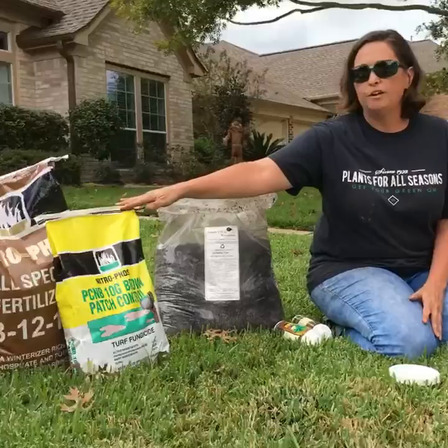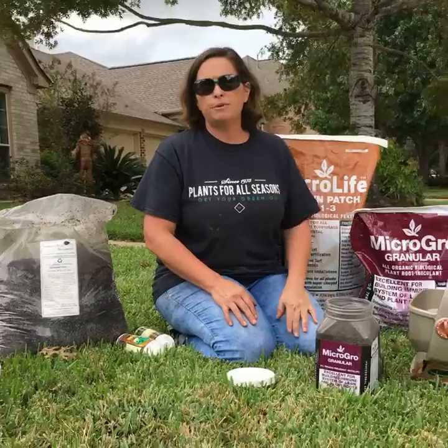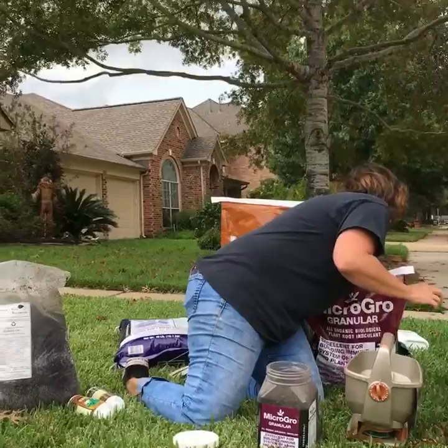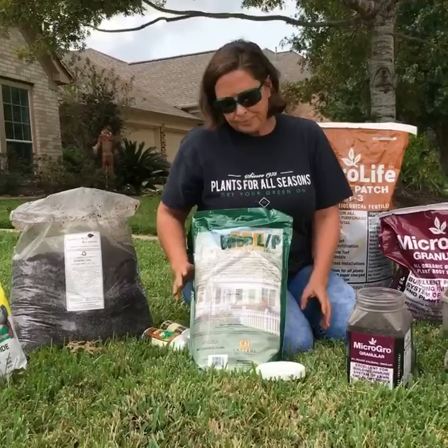We're still seeing a ton of chinch bug damage. We went from sod webworm back to chinch bug. Driving through my neighborhood here, it's chinch bug — almost every yard has been affected. So if you're still seeing die-off in your yard, dry spots, and you know you're watering, you will want to put out an insecticide. This right here is a 0.2% bifenthrin that you could put out for chinch bugs at this point in the year. One treatment should take care of it — it's on a sand carrier so it releases really quickly and takes care of your chinch bug.